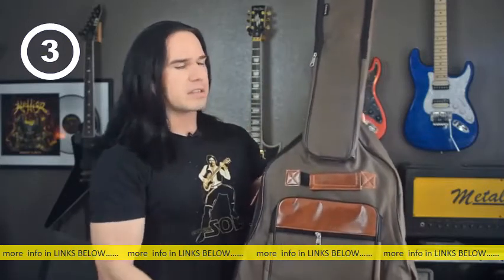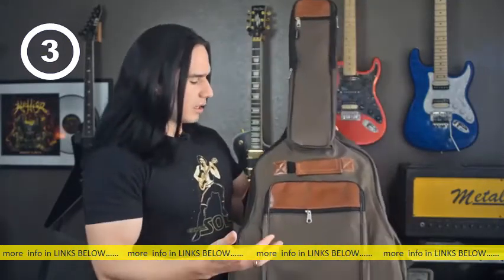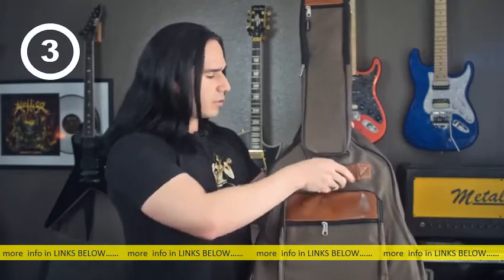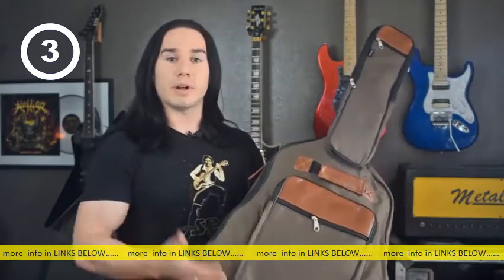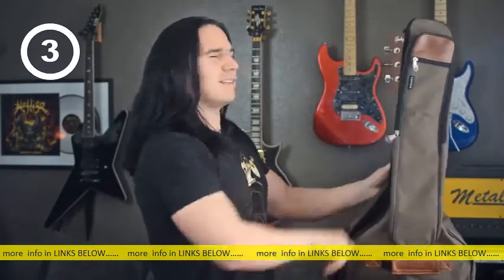I've been trying this out with a Harley Benton guitar. The best thing is it looks nice — it's got this nice imitation leather around the handle and some nice threading. These are available in this brown color, and I've also seen a standard black one as well.